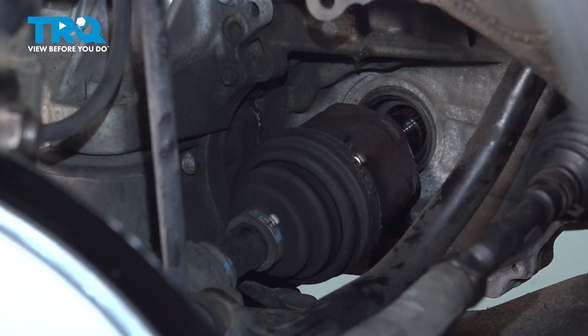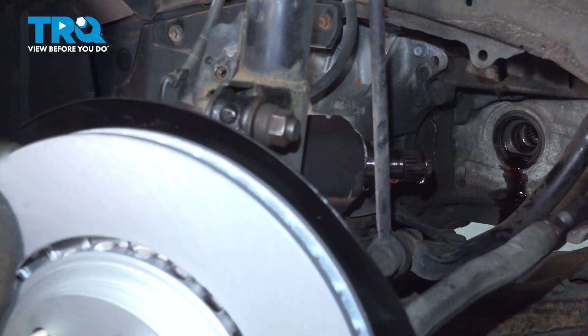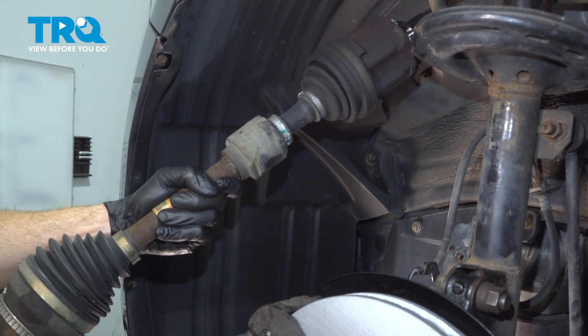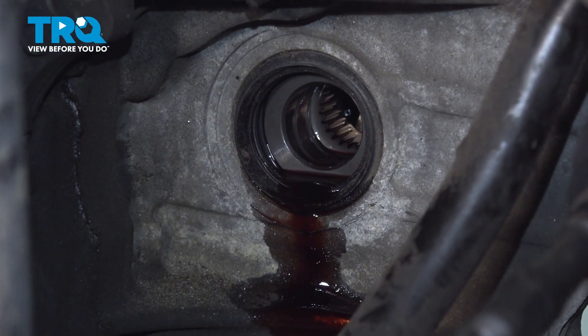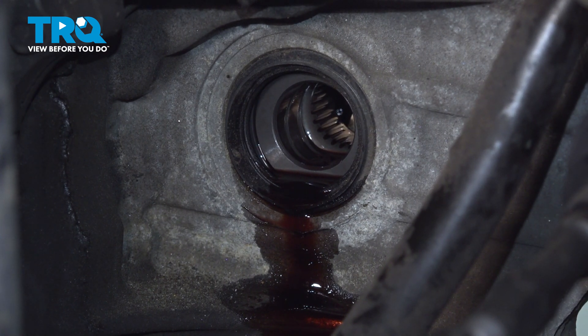Now we can remove the axle from the area. Once you have the axle out of there, the next thing you need to do is clean and inspect the seal. If it looks like it's torn, worn, or damaged in any way, go ahead and replace it — now's the time.